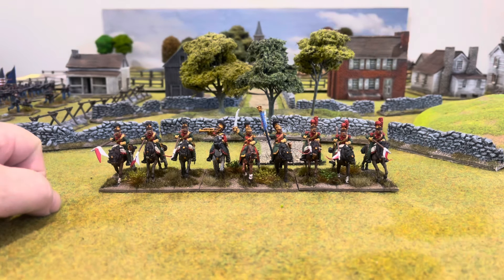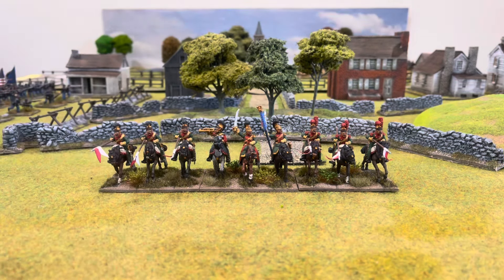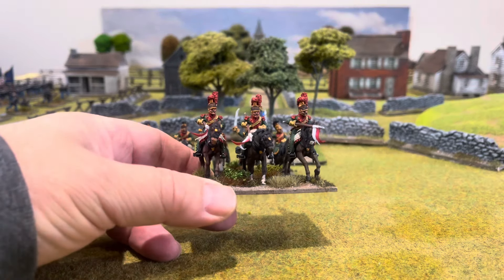This is the final unit — as I said I was doing three units, and this is the last one of the figures. These are painted up as the 6th Regiment.